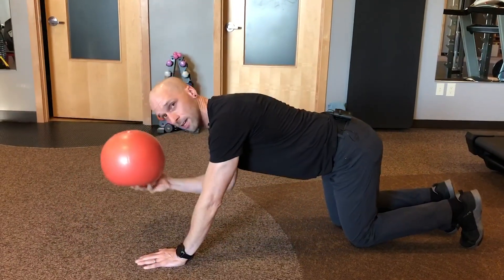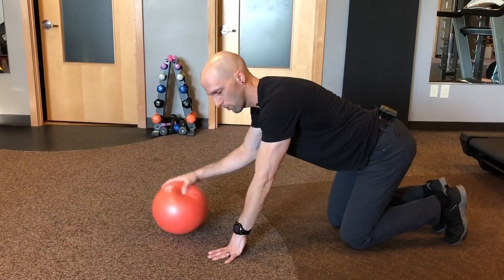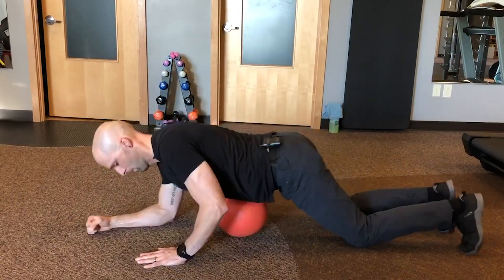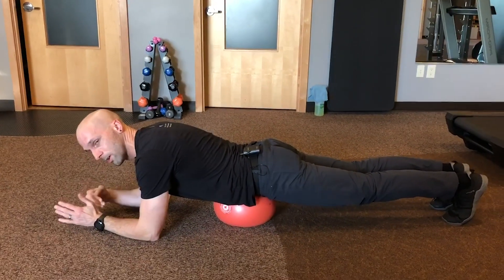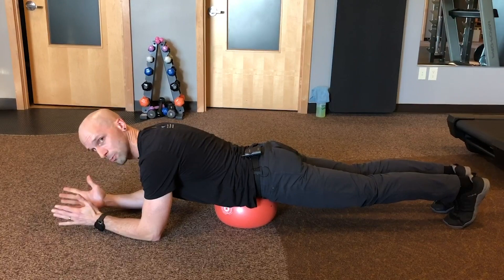A way to modify this is to take a small ball that gives you a little bit of support. What I'm going to do is support this under my pelvis, under my belly. So now I can put a little bit of weight into the ball, take a little bit of weight off of my low back, but still get some core strengthening.